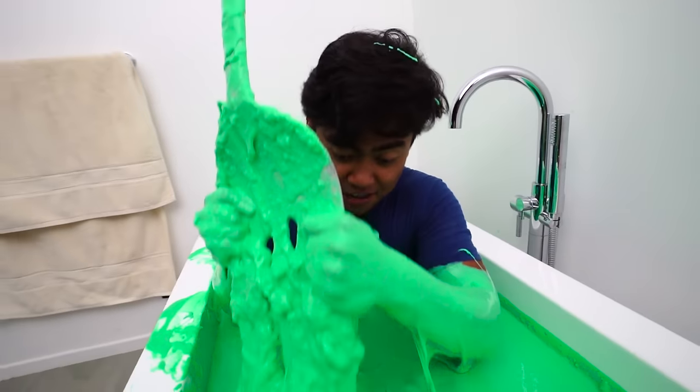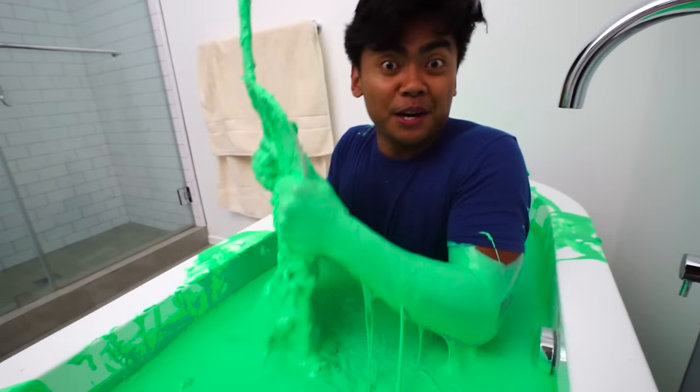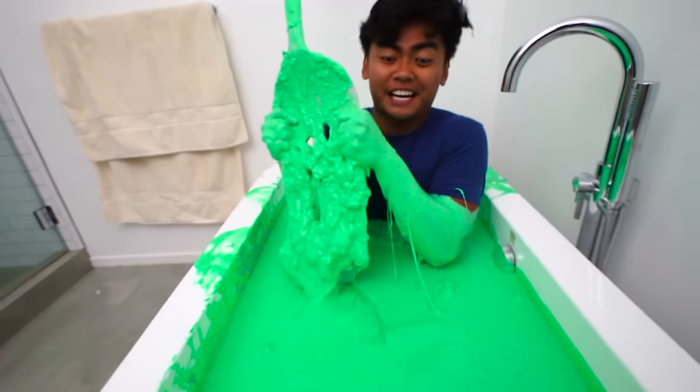Row, row, row your boat gently down the stream — merrily, merrily, merrily, merrily — this bathtub is really green! This is like the weirdest bubble bath of my life. Yeah, this is awesome.